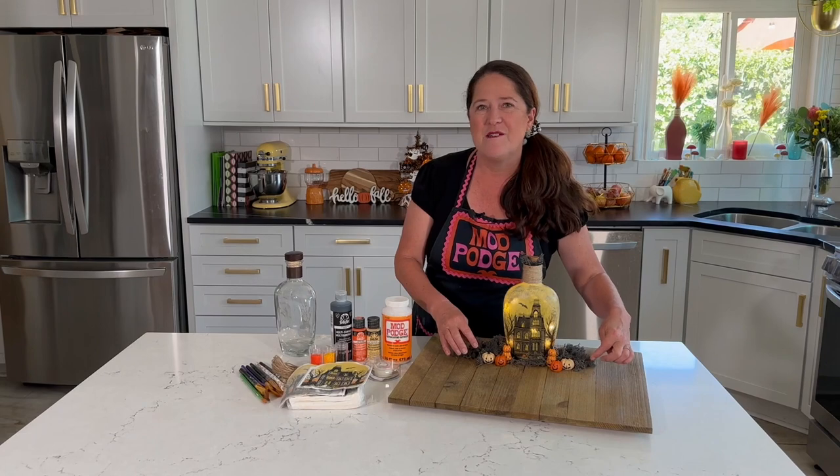You can even do this technique on jars. This is great for the mantle — trick it out with some mini pumpkins or some little skeletons or some little fence pieces. So many different ideas on how you can decorate with these. Thanks so much for joining me today. I'll be back here next week with another fun project to share with you, and until then have fun crafting for the spooky season.